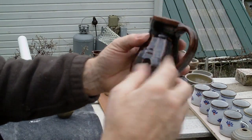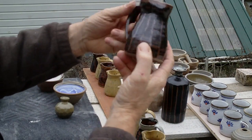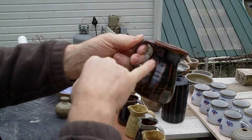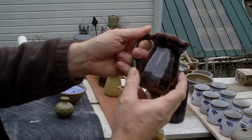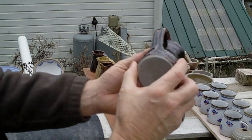This was one I tried to facet, and you can see how the temeku glaze is broken on the high points of the facets — rather loose faceting in this case.